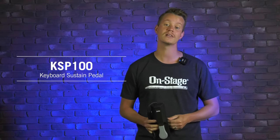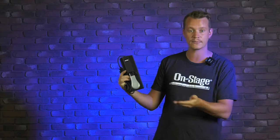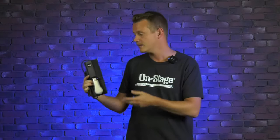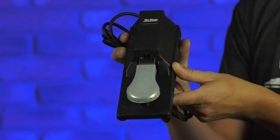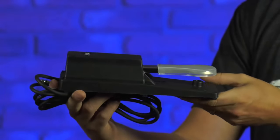Hey guys, Jason from OnStage. Today I want to show you our KSP100 keyboard sustain pedal. This is our piano style sustain pedal, or damper pedal as you may have heard it called. This has got a quarter inch jack here, and it's pretty much compatible with any keyboard you have that has a quarter inch jack.